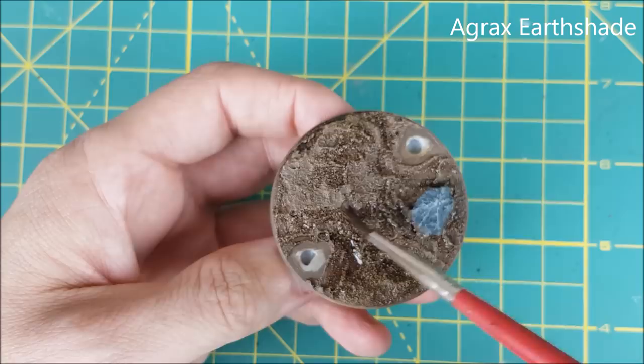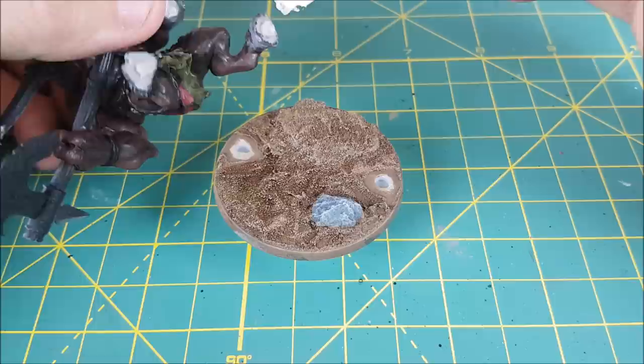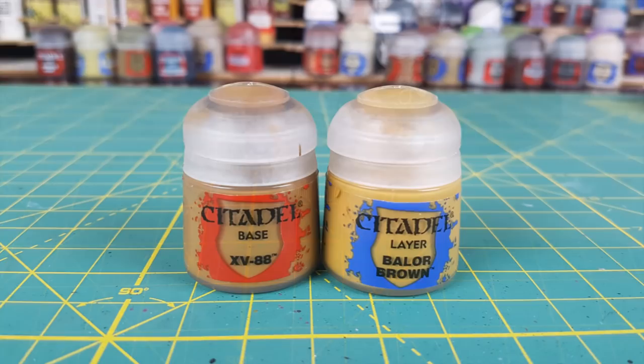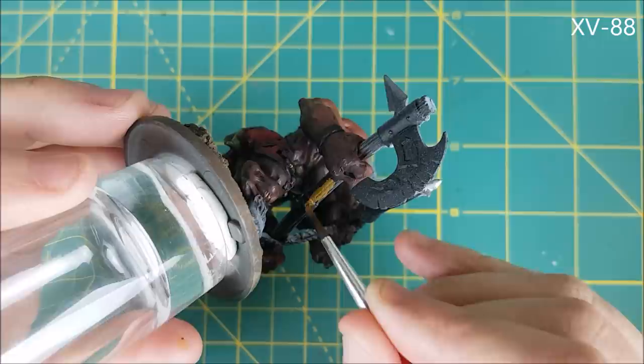Finally I'm going over all the dirt with a layer of Agrax Earthshade. Now I can finally glue this guy on and not have to worry about getting painty fingerprints all over him — which did happen a couple of times while filming. Once the glue is dry, I'm going to take advantage of the two-tone prime and paint the handle of the axe. The black area is getting a couple coats of XV-88 and the light area is being painted with Balor Brown.